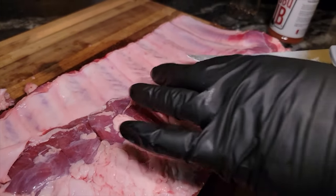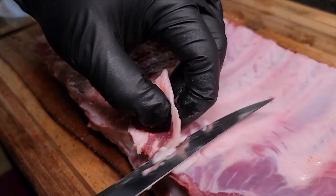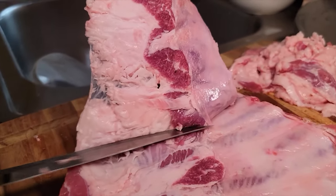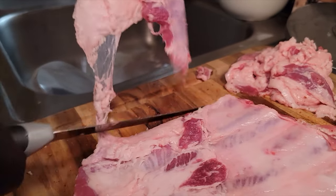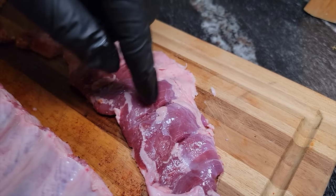Now since we're on the back side, you see this flap right here — you want to go ahead and remove it. Usually I remove this along with the other meat, but I'm gonna cook this on the smoker as a little snack session for me. We're gonna take that fat off, throw this on the smoker, season it up — that's gonna be a delicious snack. Now we're about to season up these ribs.